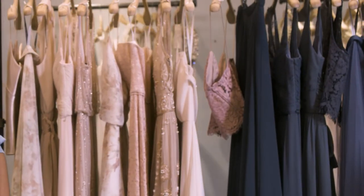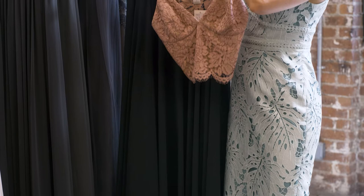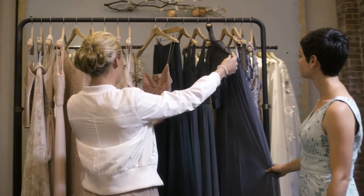A fun modern take on bridesmaid mix-and-matching is to do separates, so you can incorporate actually both colors if you'd like — the skirt could be gray and the top could be blush. We never even considered the combination of the two, but to put them together I think looks great.